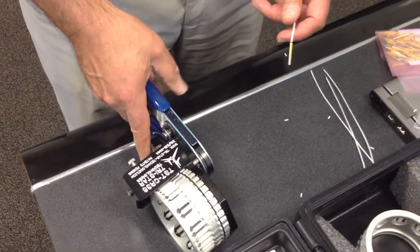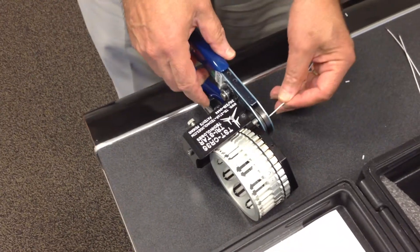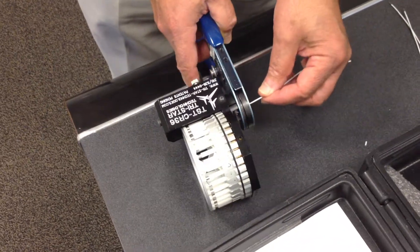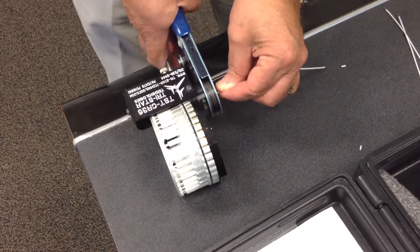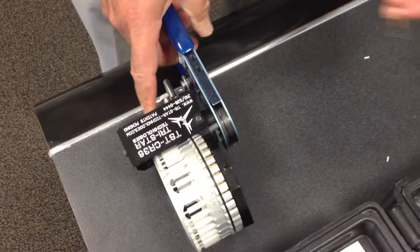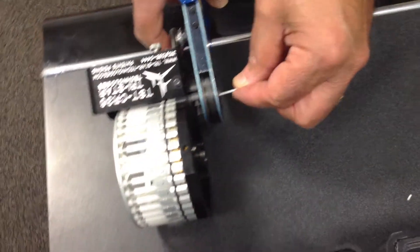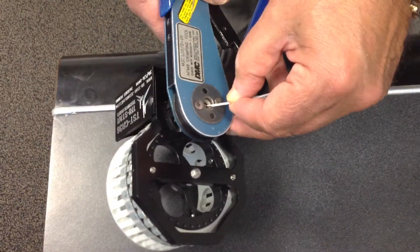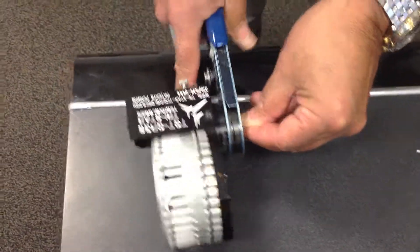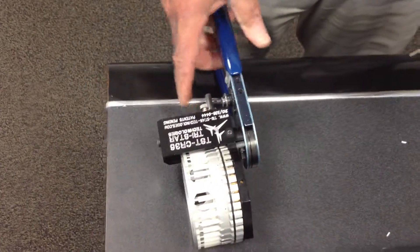Or, you can put it on the table and use it in this position, so that you don't need to hold it. Deliver. Insert. Crimp. Release. Next. Deliver. Insert. Crimp. Next. Deliver. Next. And so forth.